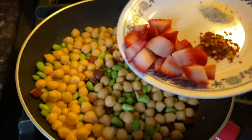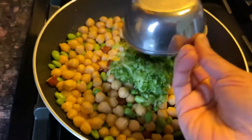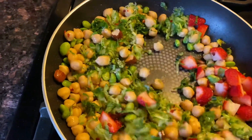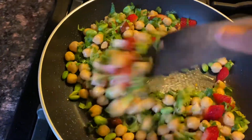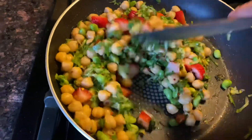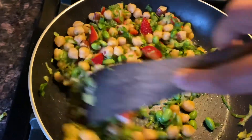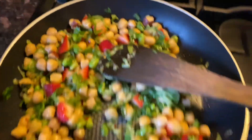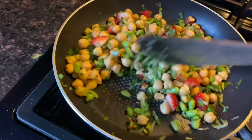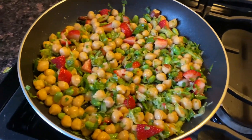Now that the chickpeas, edamame, and almond mixture is all cooled down, add the rest of the ingredients and give it a toss. It has a beautiful color and will have a sweet, sour, and slightly spicy taste. You can also add lemon juice if you'd like — it's your choice. Finally, add some olive oil to give it a nice taste and smell. The salad is all ready and can be transferred to a bowl.